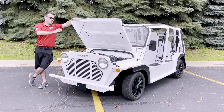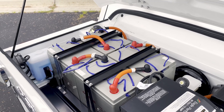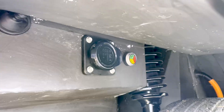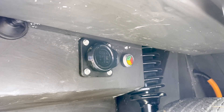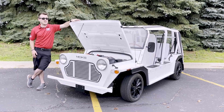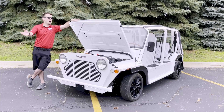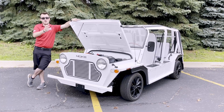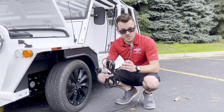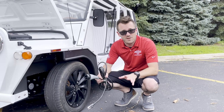We're starting at the front. Right here you can see that we do have the batteries exposed. The batteries themselves are warranted for 48 months or unlimited miles. Your charger is also going to be located on the driver's side underneath the front fender. Usually a charge will last anywhere from about 38 to 40 miles, and it takes about six to eight hours to fully charge from empty to full. The charging port uses just a standard 110 outlet, so you can use this at any outlet you have at home.